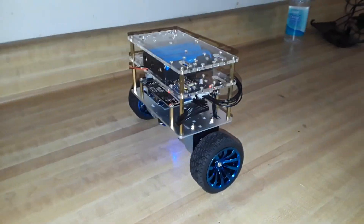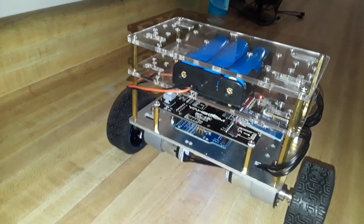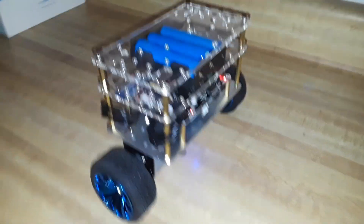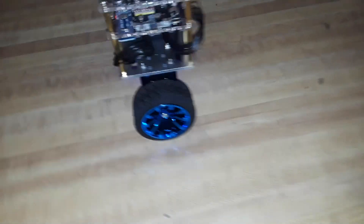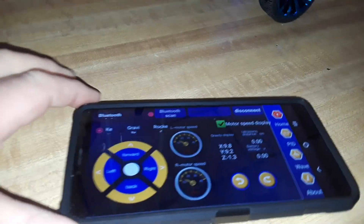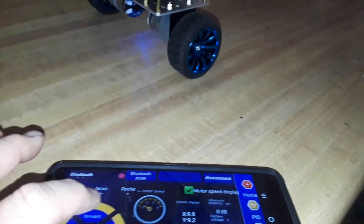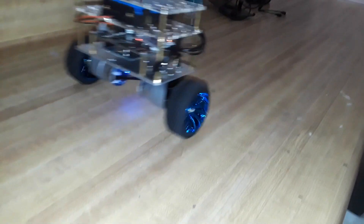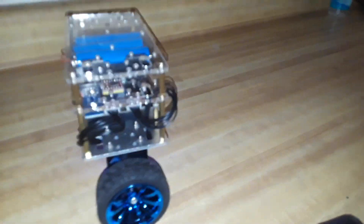After some fudging around, I was finally able to get it to connect via Bluetooth and enter balance mode. Here you can see the control panel on the phone and it does seem to be working. Here's forward, reverse — a little bit of creep going on there.